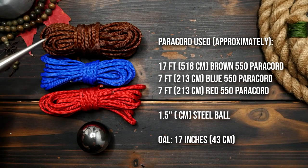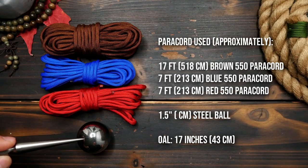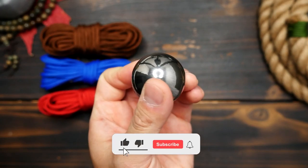In terms of paracord, I'm using brown as my main color, with red and blue for my secondary colors on the wrist lanyard portion. Also a 1.5 inch steel ball for the core.